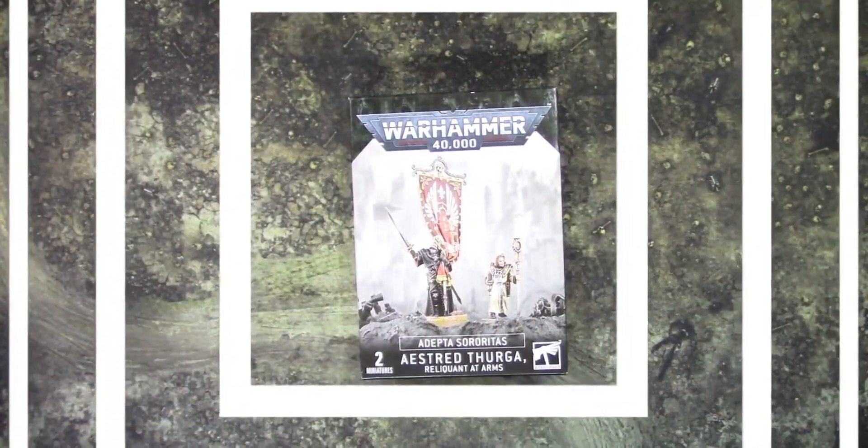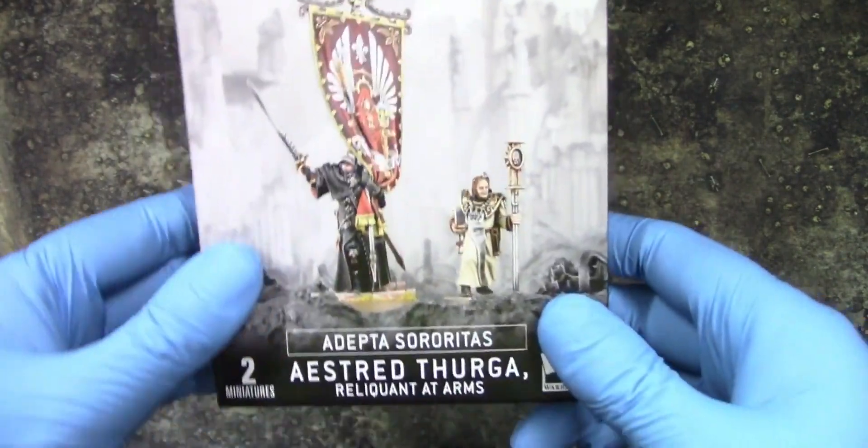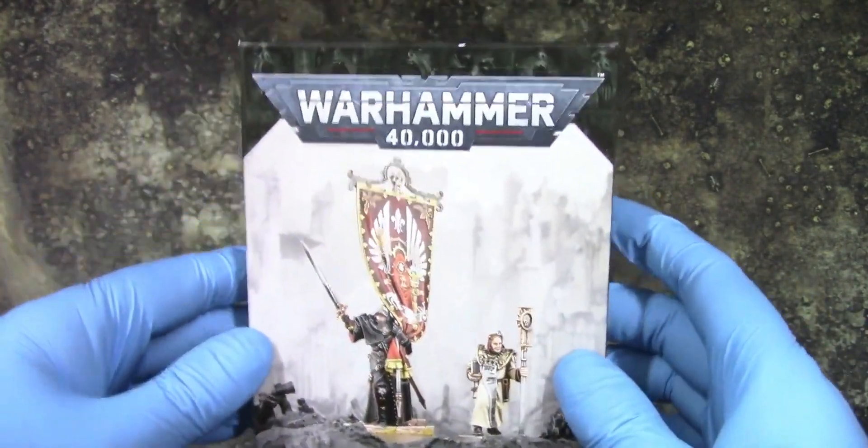Welcome to Grumpy Guy Gaming. This is an unboxing of Adeptus Sororitas' Turga Reliquent at Arms.